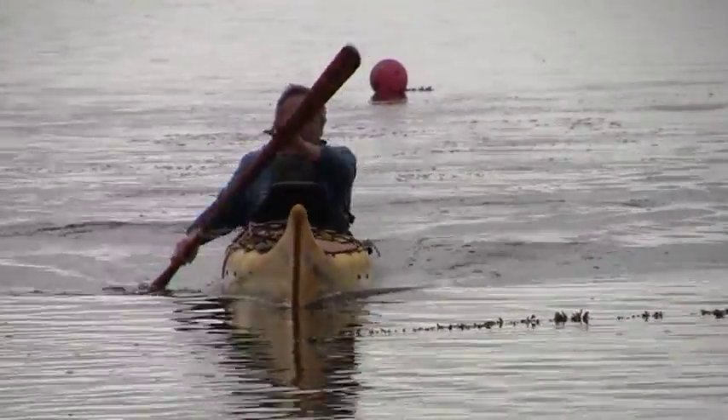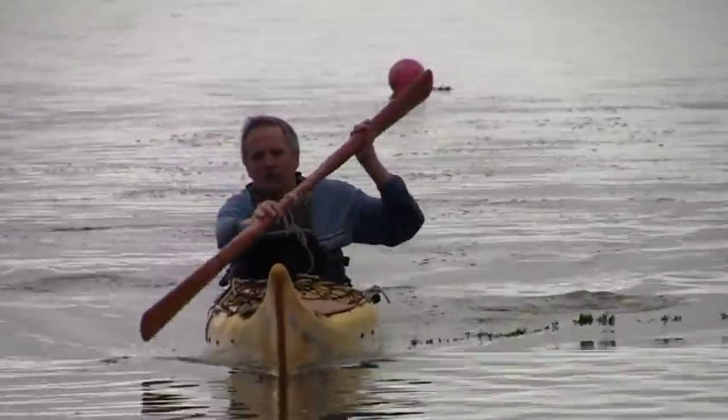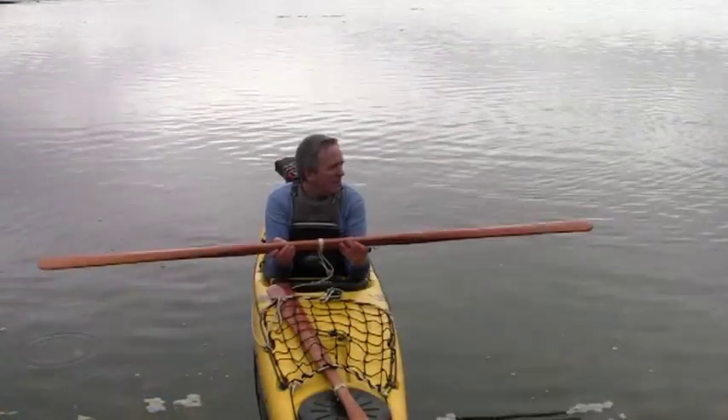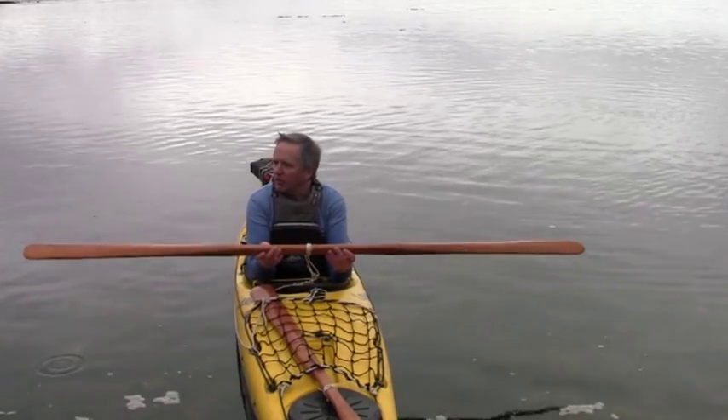You're looking at an Anglesey stick. It's made out of a single piece of Western red cedar. It's a traditional Greenland style paddle. The shape really evolved over at least 2000 years, possibly longer.